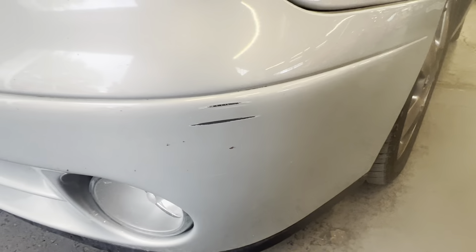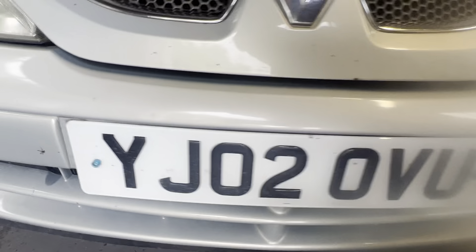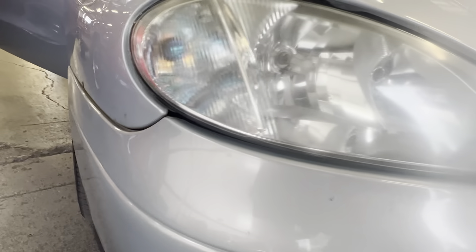On the front bumper there's a little scuff on the left hand side. Apart from that it's okay.